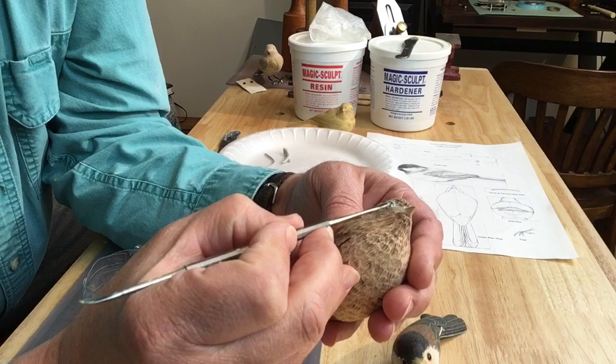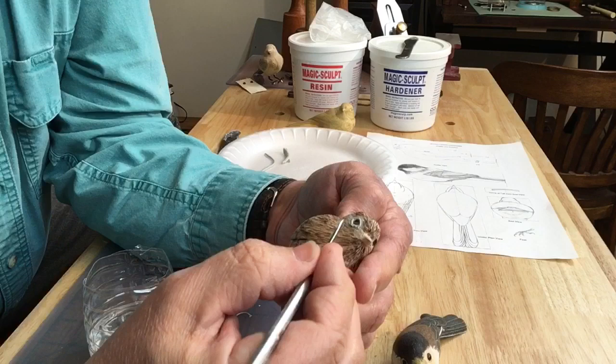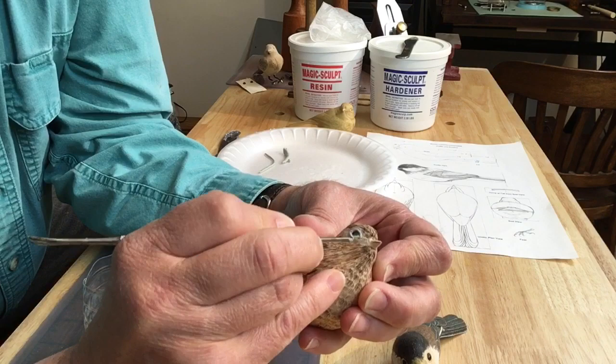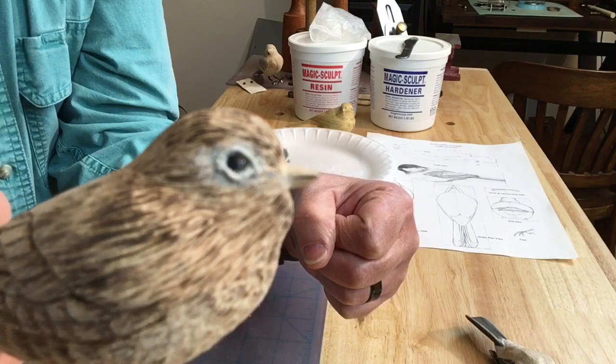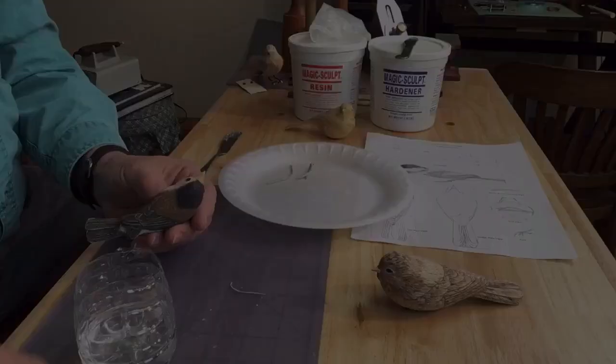As you look at the anatomy of the bird's eyelid, the lower lid kind of tucks up underneath the upper eyelid. So if you're looking for accuracy and realism, you want to pay attention to those little tiny details. Here I'm going in with the exacto knife and just cleaning out some of the burn marks from the epoxy that got mashed into them. This side is done; the other side is not.